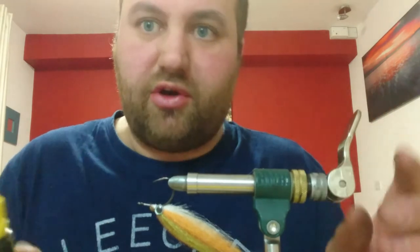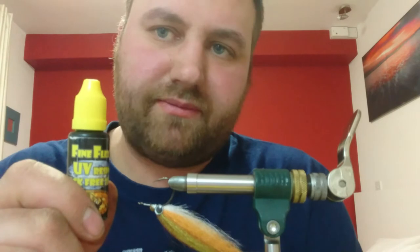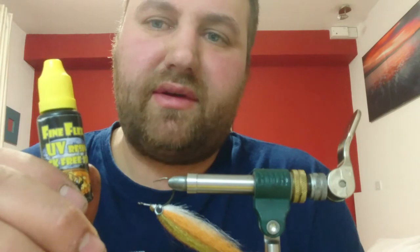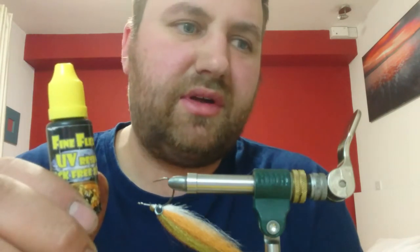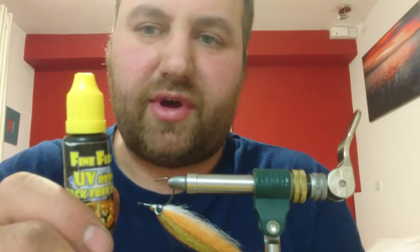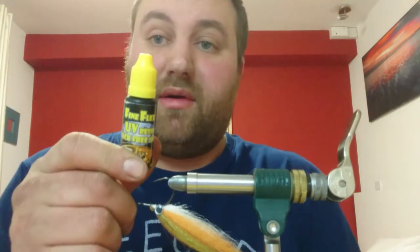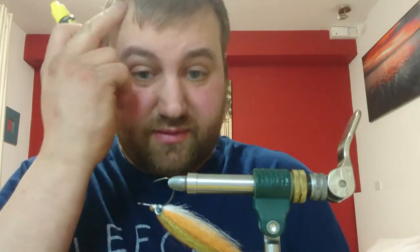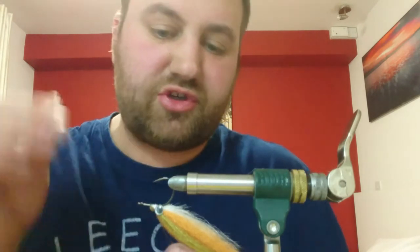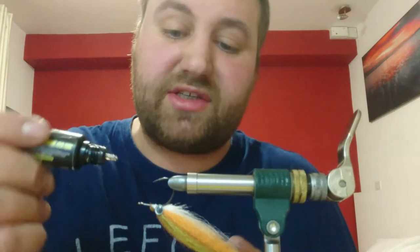This is also the fly that started me on my UV resin journey. I used to use epoxy - it was messy and it used to yellow and tarnish after a while. Also, on your back cast if it hit a rock it would crack. So I tried a few different UV resins - I tried most of them on the market - but I stopped when I found this stuff. This is UV Flex - it's a fine flex. Absolutely excellent. It soaks right through and because of the way I'm going to varnish this, it bends and flexes rather than just snapping.